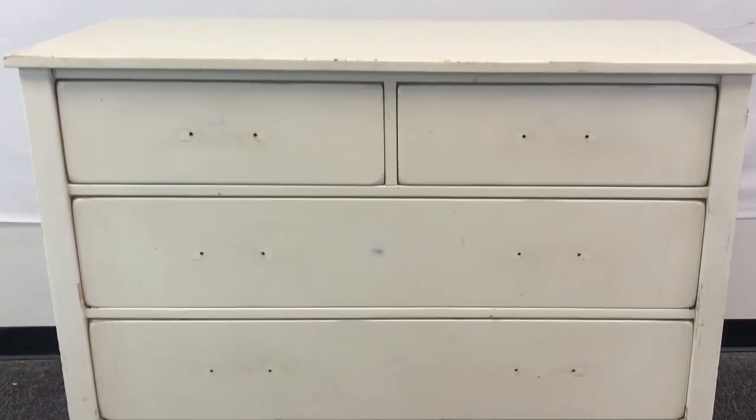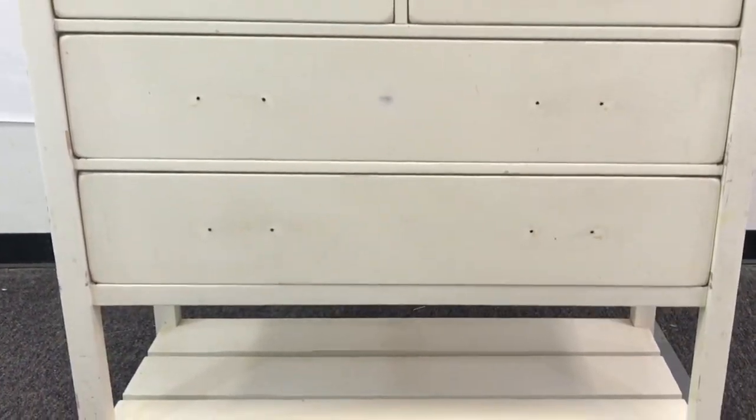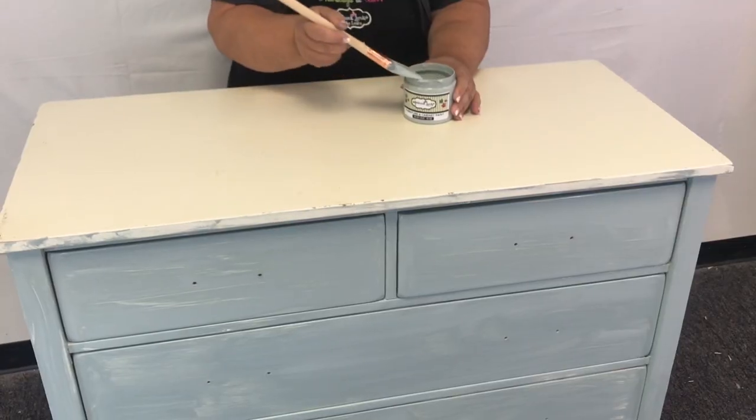This is our before picture of our piece. It's not a very big piece, so we decided we're going to use a pint — you'll have plenty left over.